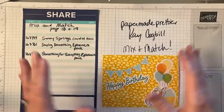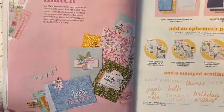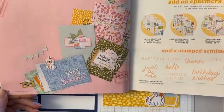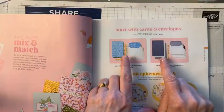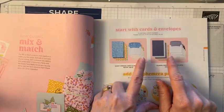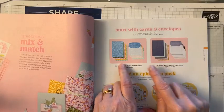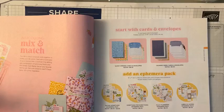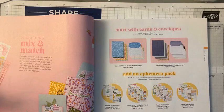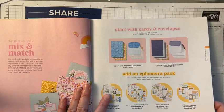It's called Mix and Match. It's on pages 18 and 19, and then you'll see some examples on page 20. We have two different sets of card bases and envelopes — they're super cute. Whichever you decide to buy, or if you buy both, get multiple packs because each one has five in there and you're going to want more than five. Once you've made the five you're like, I need like a million more of those.